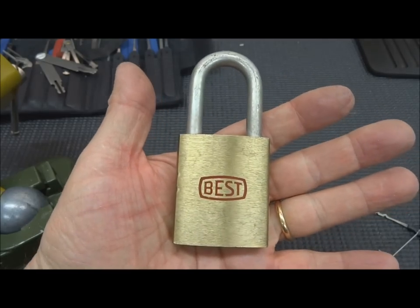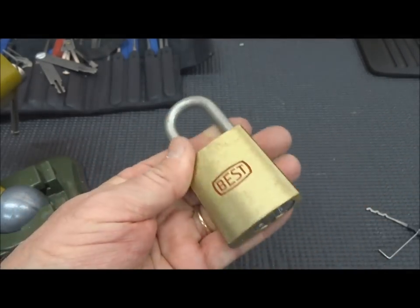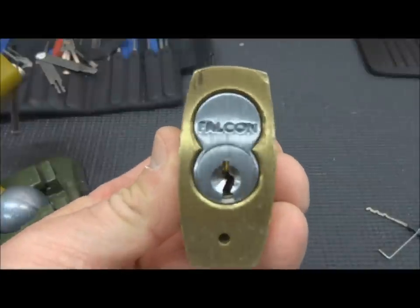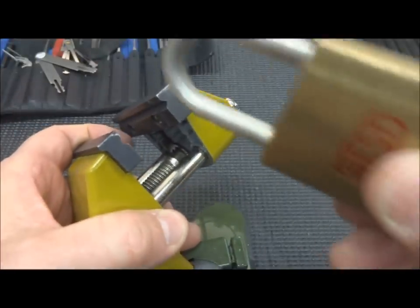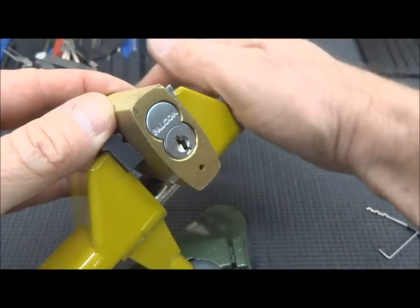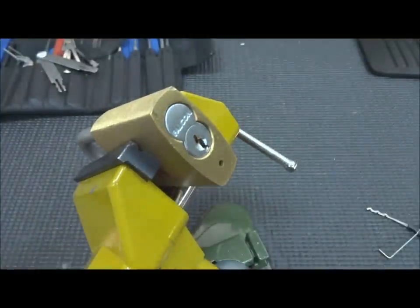Hey guys, we all want to be able to SPP these things and yeah we can do it, it just takes a little time. They usually don't have any security pins in them. This is a Falcon SFIC, but you don't see really a lot of people trying to rake these. What I found is that many times — not all of them, but some of them — you can rake them very quickly.